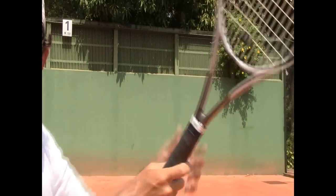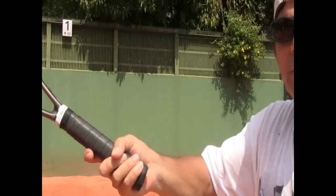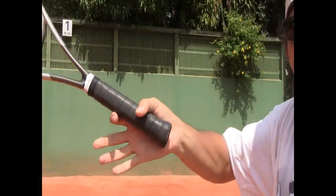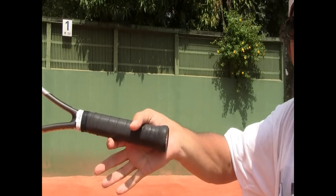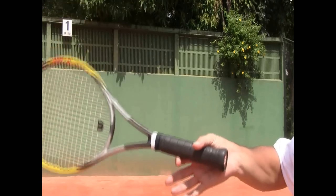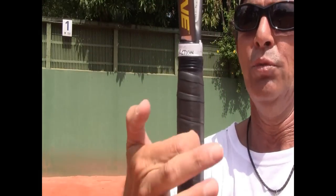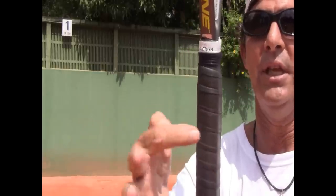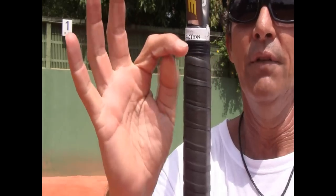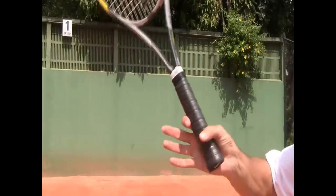The index finger works like a little trigger finger for you to hit topspin. If I just open up my other three fingers and leave just my thumb and index finger, I can literally, without even squeezing, lift the racket just by using the index finger as leverage. The index finger holds onto the two bevels — these two edges on the bottom of the racket — and they match with the two edges of the folds of my finger, causing a very nice little leverage to lift the racket.